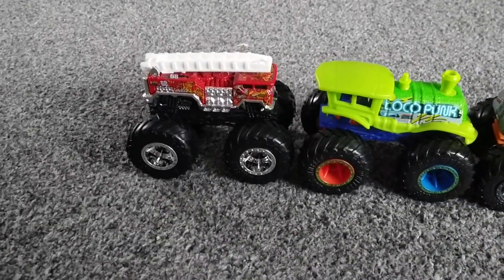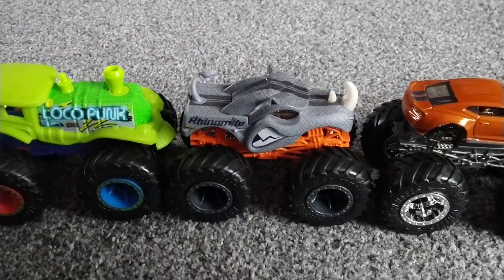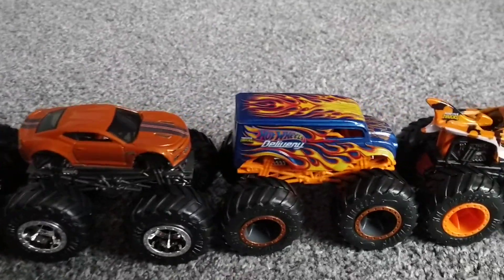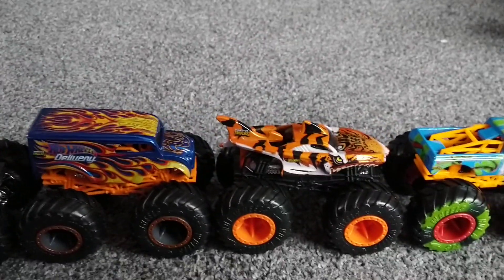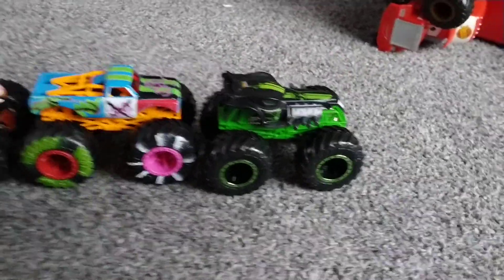The eight on card B are: Five Alarm red with the flames, Local Punk, Neon, Ryanomite, new Camaro brown — yeah, brown Camaro — Dairy Delivery, Tiger Shark, Neon Pure Muscle that we did today, and Radical Racer. And there's the back of card B.